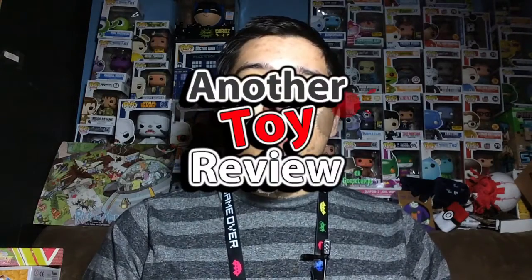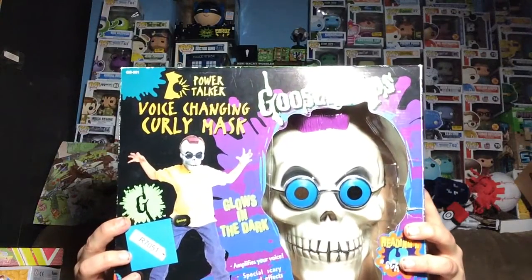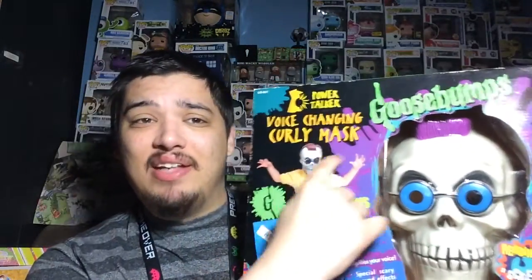Hey, what's up everybody, my name is Joey Corbin and welcome back to another toy review. Today we are reviewing yet another Goosebumps product. This is a Goosebumps mask that glows in the dark, and supposedly it can change your voice. I'm a little confused because on the box it says 'voice changing Curly mask' and then down here it says 'amplifies your voice.' Does it make my voice louder or does it change it? We're gonna figure that out here in a second.